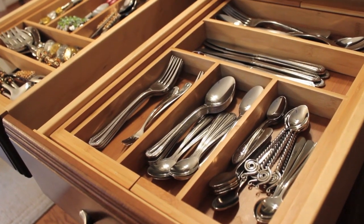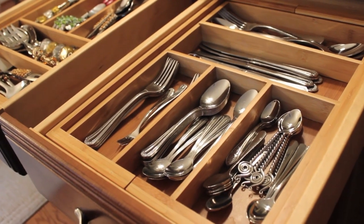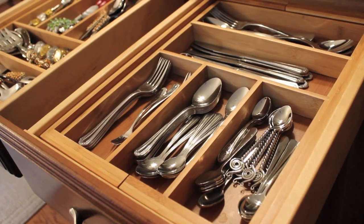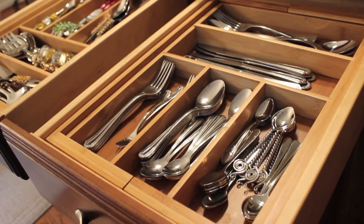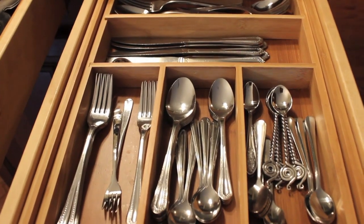I have two drawers for our everyday flatware. This first drawer we're looking at is for basic silverware that can be put in the dishwasher. We know that everything here is good to go — we use it every day, and we have enough for me and my husband to use throughout the week, plus if we have company.